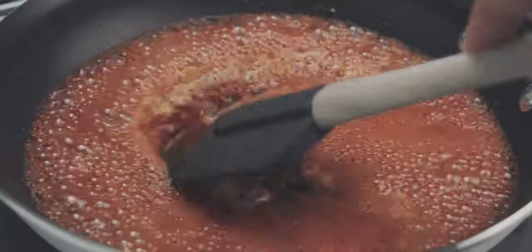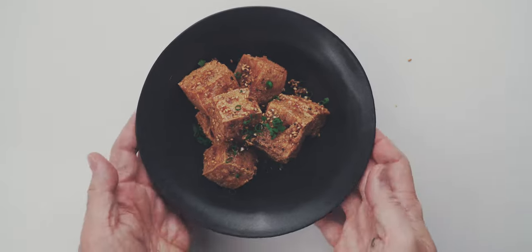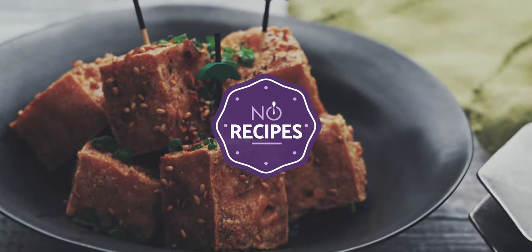Today I'm going to show you how to turn this into this. Welcome back to No Recipes. I'm Mark Matsumoto and I'm here to show you how to elevate your everyday meals. So smash that subscribe button and ring that bell so you don't miss out.